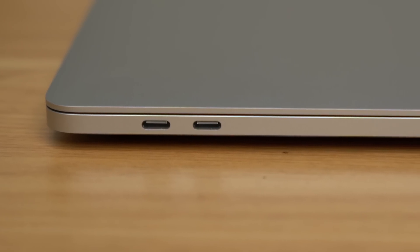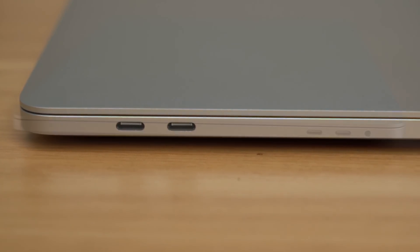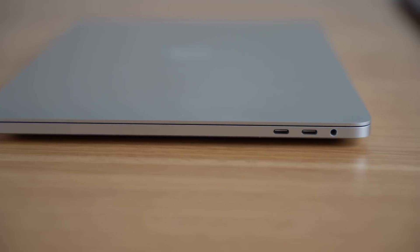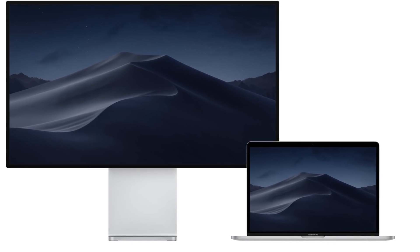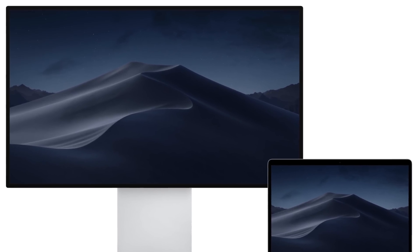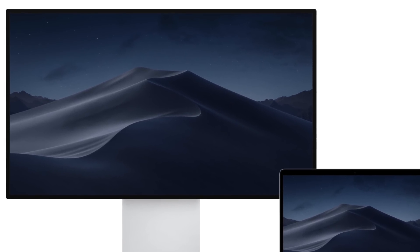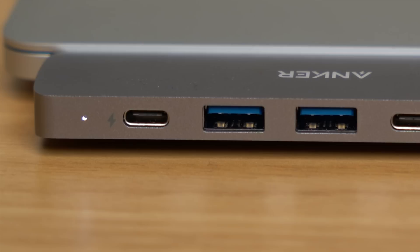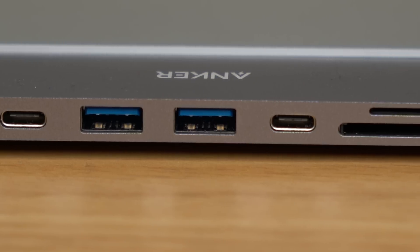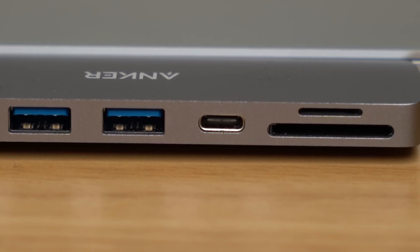The outside remains the same with four Thunderbolt 3 USB-C ports on the higher-end $1,799 model. Although these ports are powerful enough to connect things like external GPUs and 5K displays, or even Apple's new Pro Display XDR with a 6K resolution, the average user might miss ports like USB-A, HDMI, and of course an SD card slot.